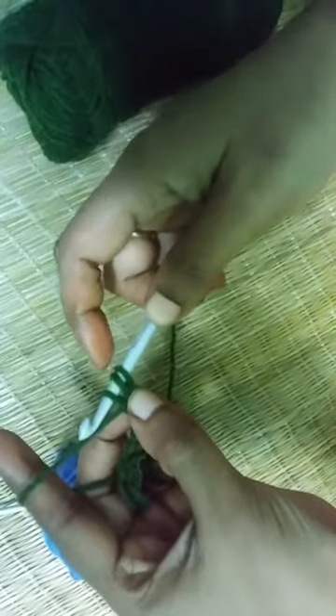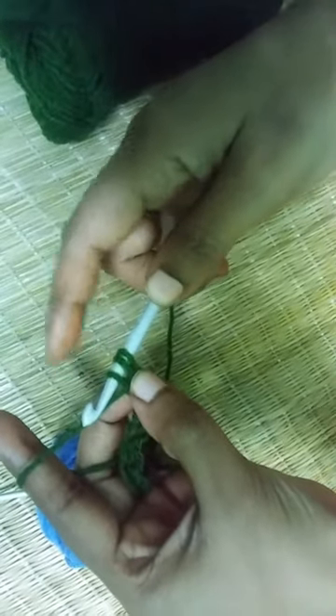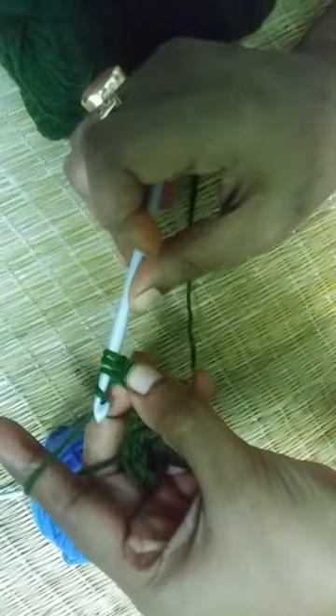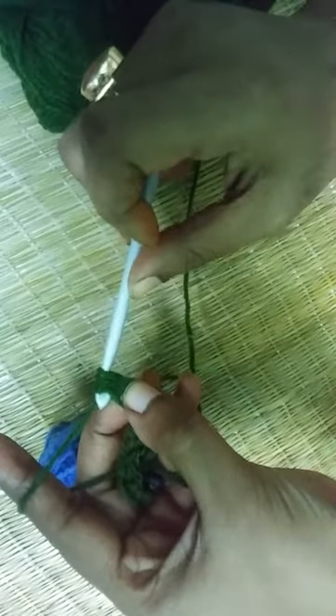Now, as this is a half double crochet and not a full double crochet, you just need to yarn over your hook and pull through all three loops at once.